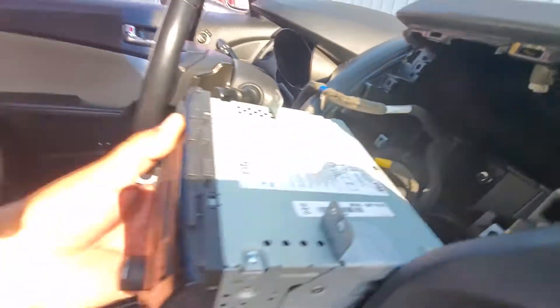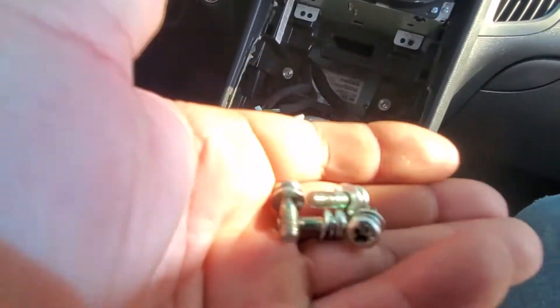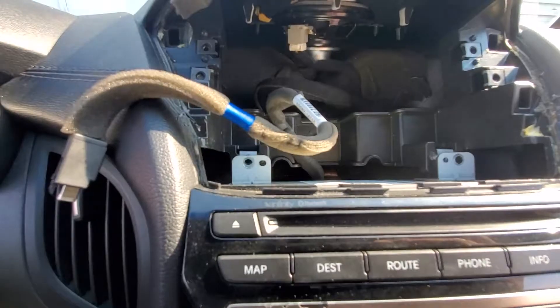Everything is plugged in, so let's go ahead and slide this into place. We're going to secure this with the four bolts that go into place — one, two, three, and four.